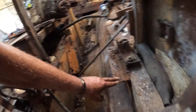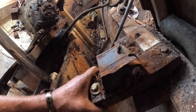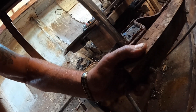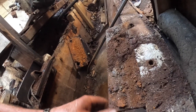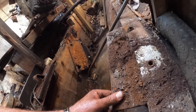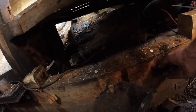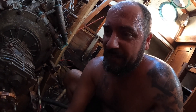Now I've got a clear space I can see what's going on with these mounts. You can see how bad they were holding — I could just rip it out. That's how little thread was holding it in.